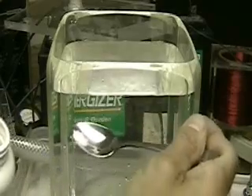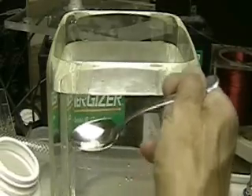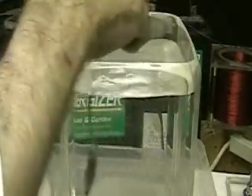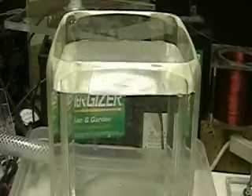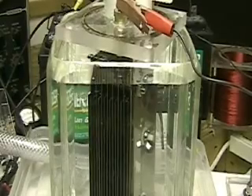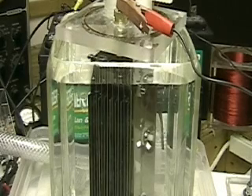Most other people talking about their cells are talking about putting in around less than a pinch. But also remember they're not putting it in a container this wide. That's about a gallon of water in there. I'm planning to use this cell to go with the Honda, so I'm determined to get it to run.